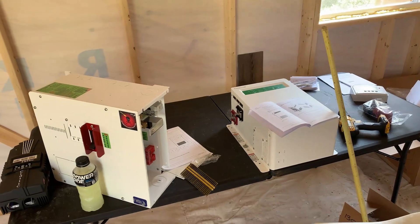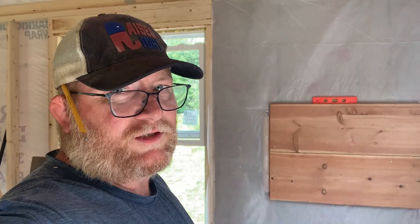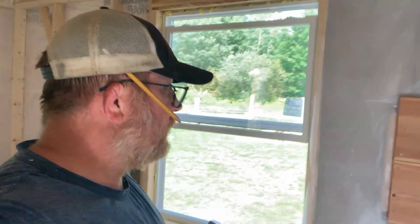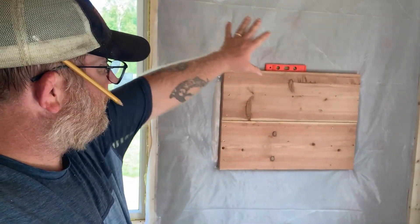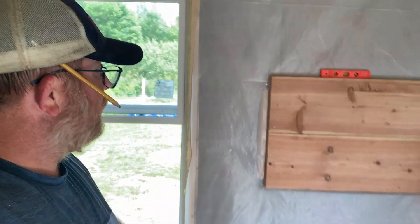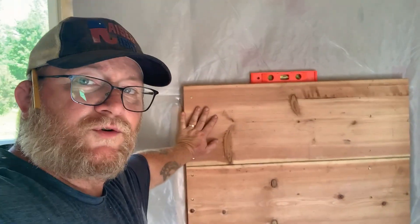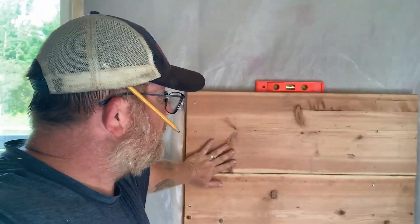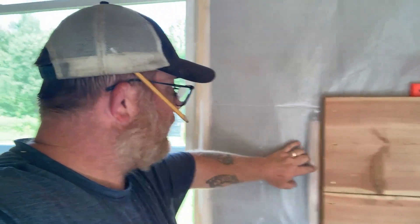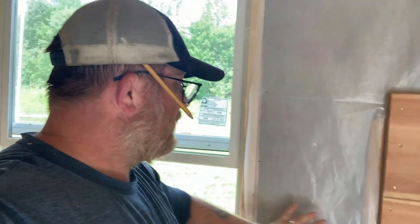We're working on solar today. We are inside the cabin, working on installing all of our components for our solar. We've decided on the wall that we're going to build it in, so we went ahead and insulated this section using one-inch board that we got from one of our old neighbors, George. I just finished mounting these two pieces. I had to install another two-by within the wall, and we're going to add two more pieces here.